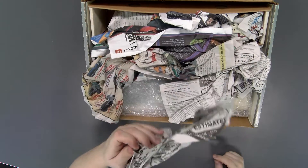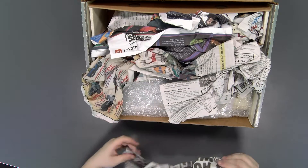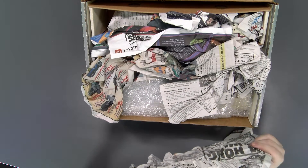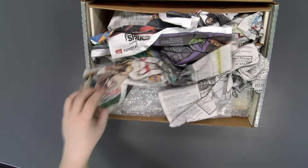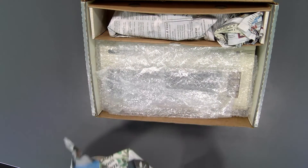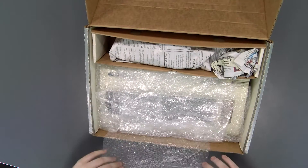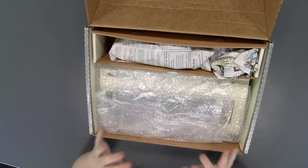The previous owner looks like they gave us some newspaper to pack it in — that was nice of them. It is all modern newspaper. It'd be cool if it was actual, you know, from the 80s. But no, it's all modern, nothing fancy. And it's even in bubble wrap — how nice. I say we look at the accessories first.